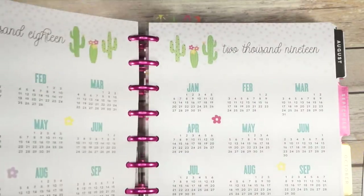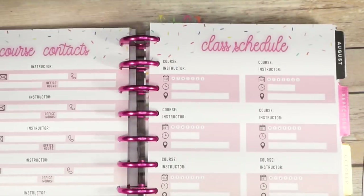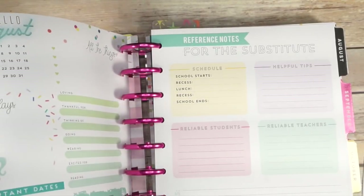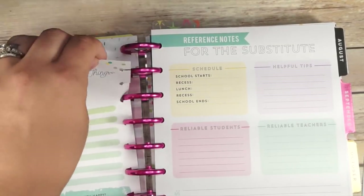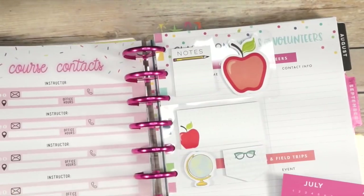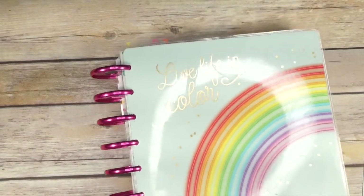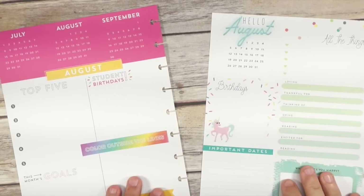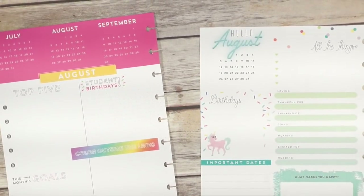So let's go ahead and take a look at this gorgeous planner. I have my name in it — once I get my name in it, it's for real. I'm going to pull a couple of things out: I need the dashboard from the student section and my teacher dashboard first, so we'll move the planner out of the way and get these set to go.